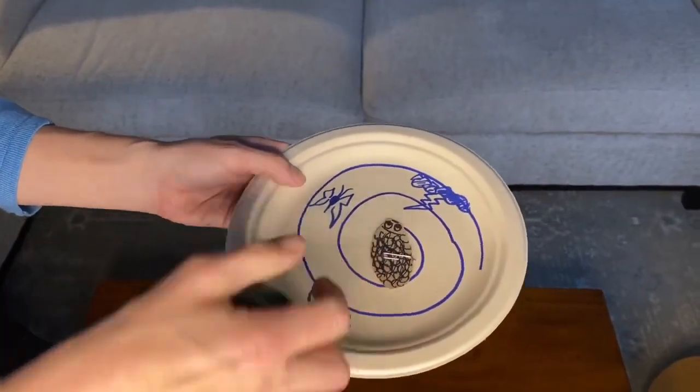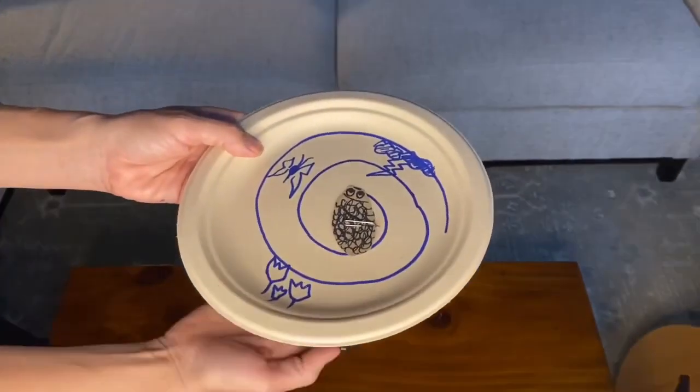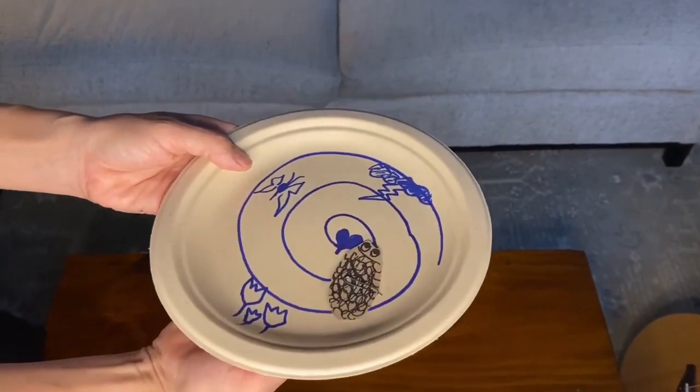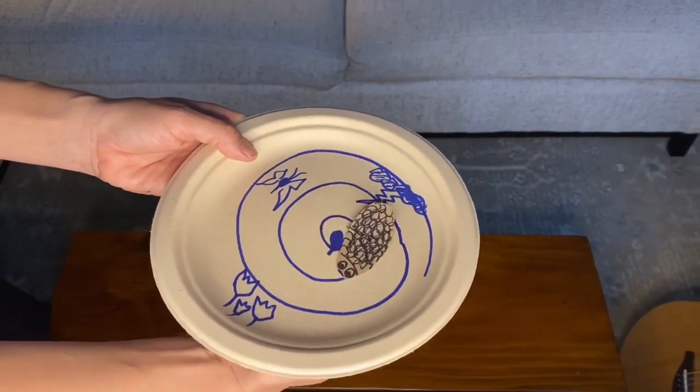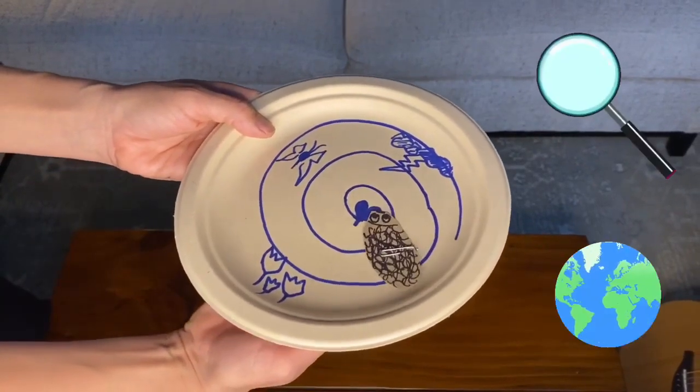Here's my character, the porcupine. Here's my magnet, and I bring this going underneath. Once upon a time, there was a very curious porcupine. The porcupine went out to explore the world.